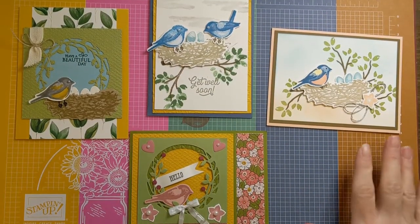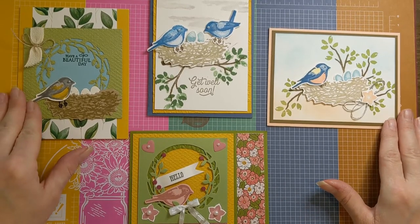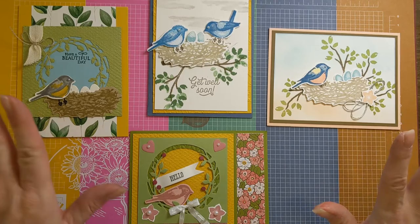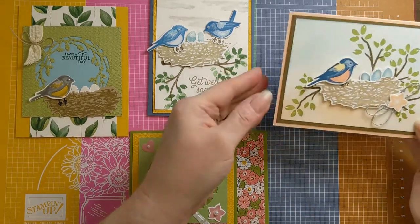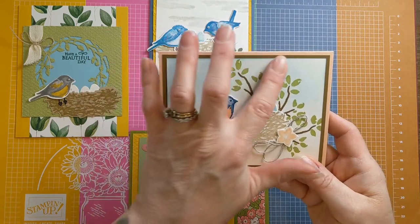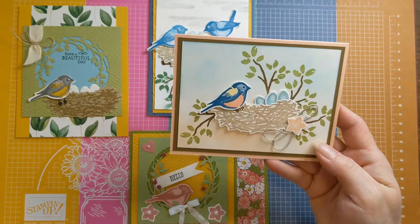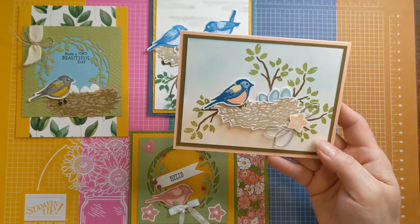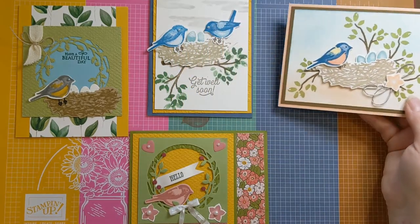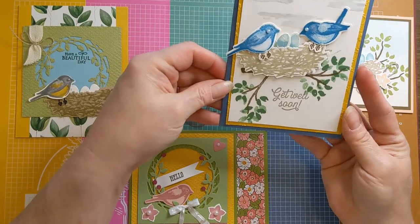I have some fun cards to share from fellow demonstrators who participate in swaps with me. This beautiful little card is from Sue Carlson — I love how she sponged a bit of the background sky and the ground area, her little branches and leaves, and look at those cute little eggs. This one here is by Deb Babcock, and she focused on some bluebirds in Misty Moonlight ink color.